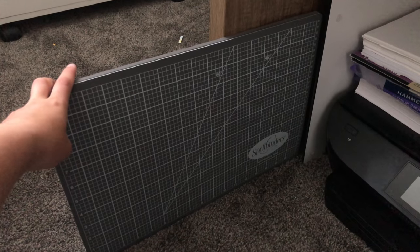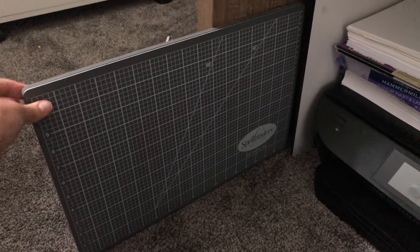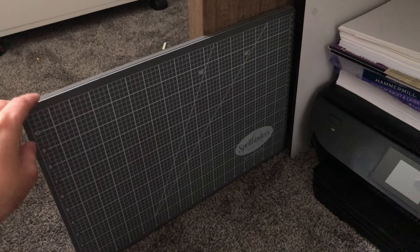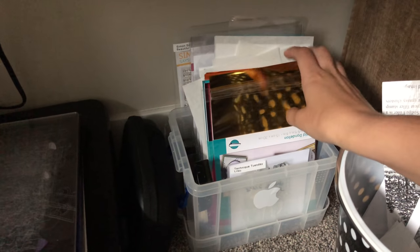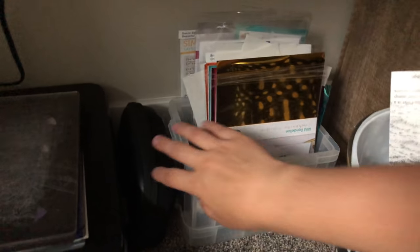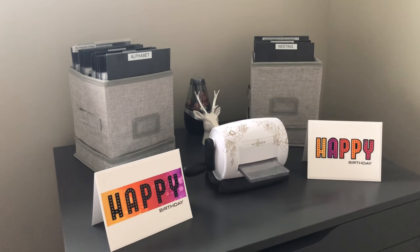For filming I avoid the Spellbinders mat due to its large logo being distracting, though I love it because it's so thick nothing moves into camera view and it stamps beautifully. Under my desk is my top secret bin with upcoming video supplies — I have a lot of videos coming up. Behind that I keep stamps I personally buy that I want to use in non-company-specific videos.